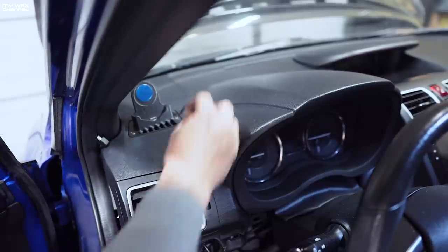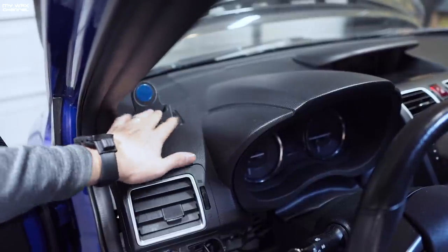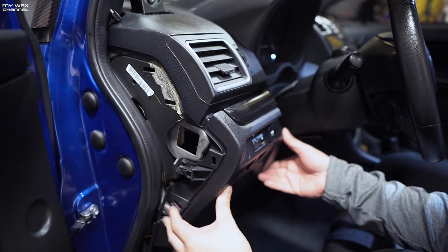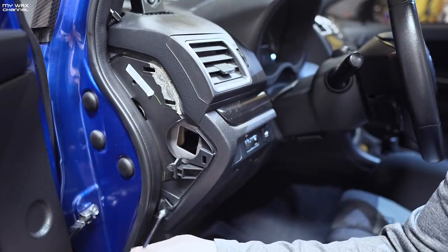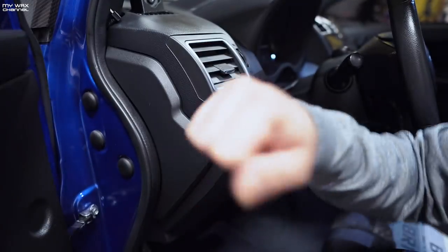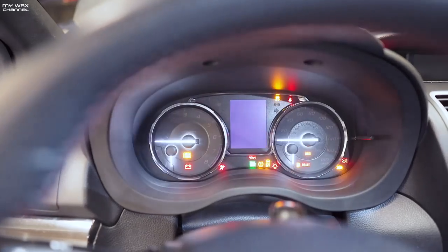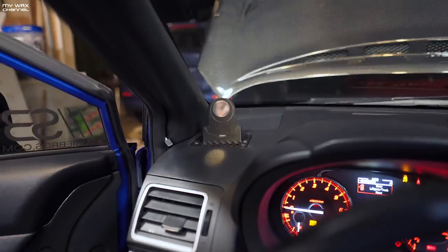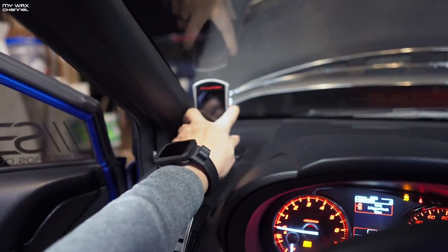There you go — that's not going anywhere. Of course, we're just going to put everything back together. Done. So now we'll grab the access port — slip it in there.